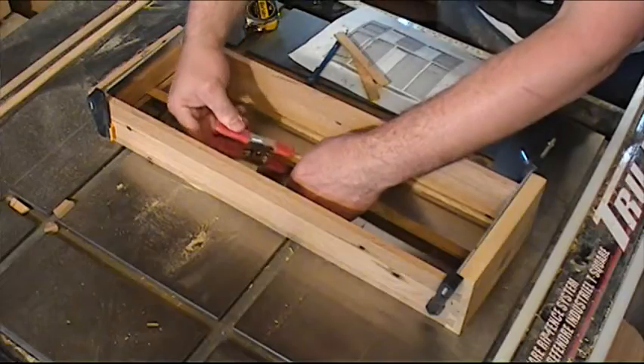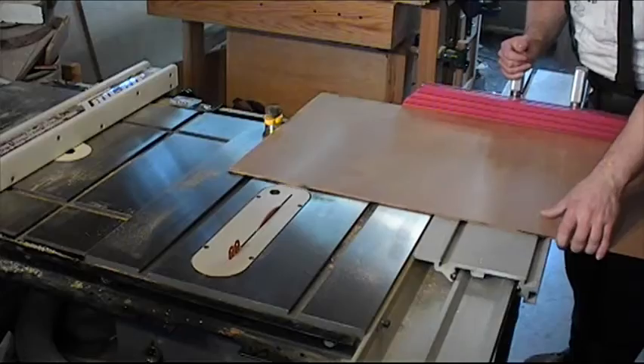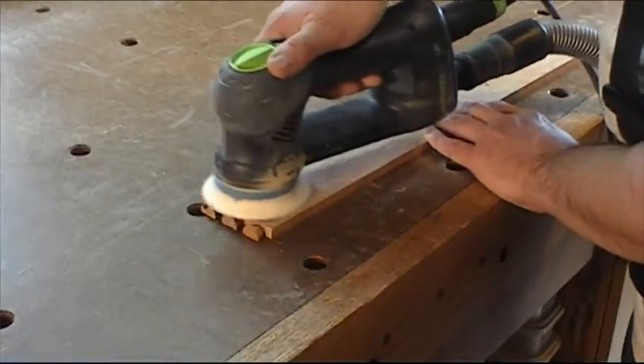I use two pieces of wood to measure the interior dimension of the bottom drawers. Now that all the pieces of the drawers are done, I can sand the interiors.